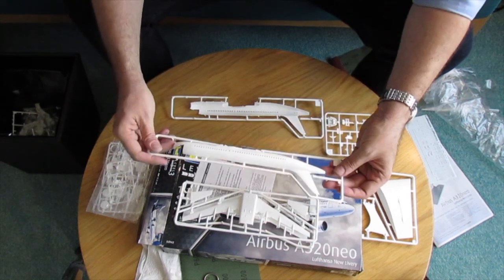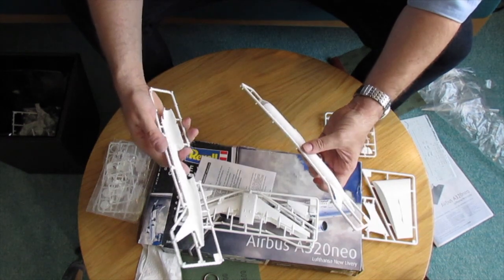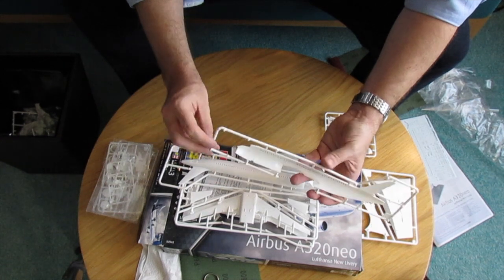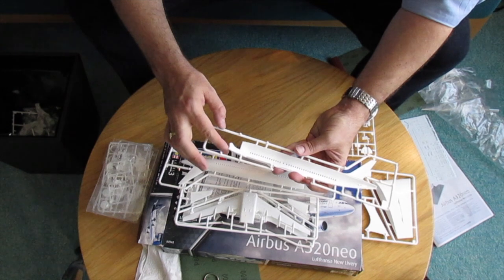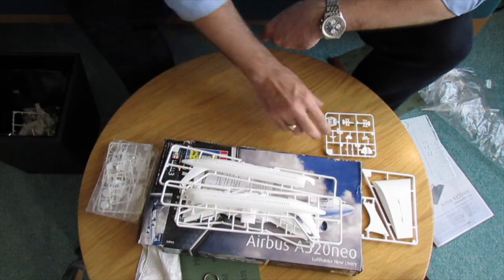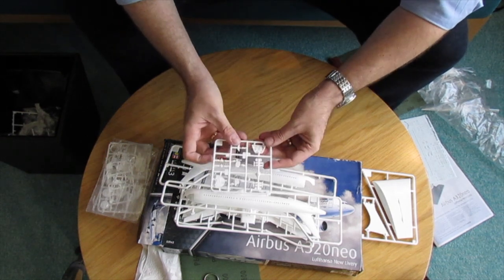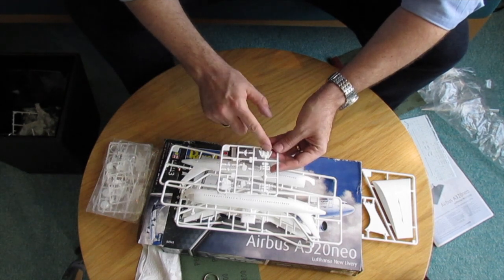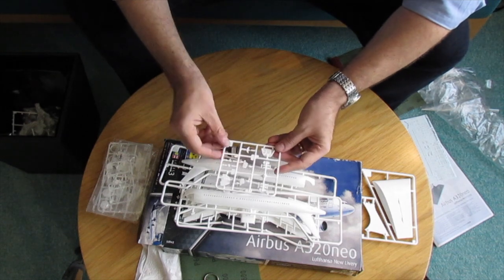Now we have a new fuselage as well. It seems there is a lot of similarity with the Zvezda kits, where we have a clear part for the cockpit and we can make a detailed cockpit as well. Of course the differences are the radome and the nose. On this sprue we have all the details for the cockpit itself with the engine instruments panel, the windows and of course all the doors.